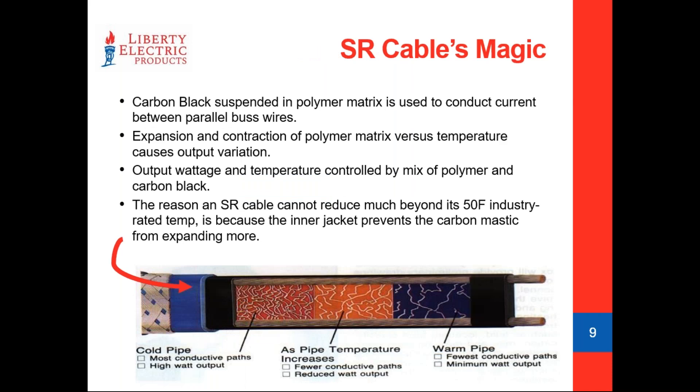When we look at how this cable works through expansion and contraction: when placed against a cold surface, the carbon mastic microscopically contracts and pulls closer together. As those bus wires get closer, it opens up more electroconductive pathways to create resistance, which ramps up heat output. So the colder the surface, the warmer the cable delivers. When put against a warm surface, the opposite happens — it expands, pushing the two bus wires apart from each other, and wattage output begins to throttle down.